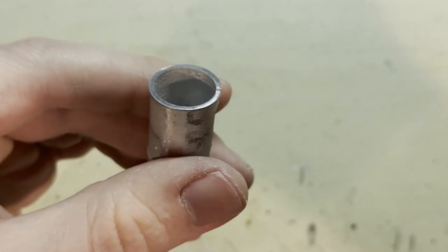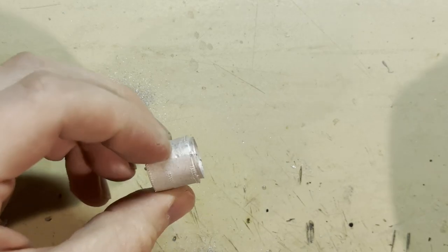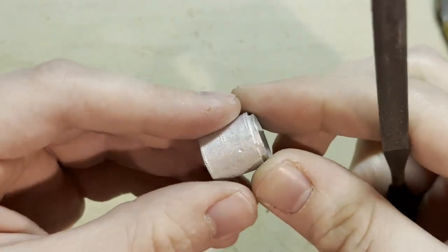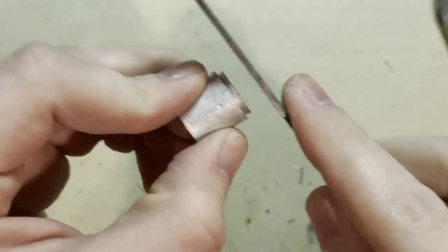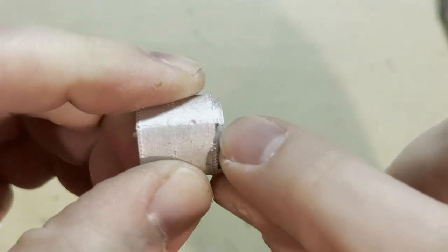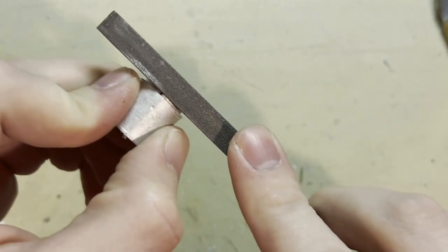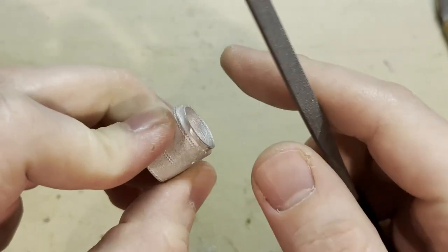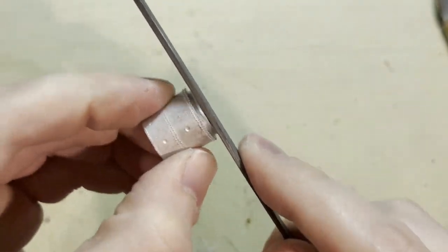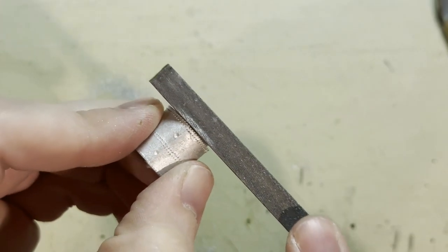That looks nice and flat now, so I'll set that aside and get started on the smoke box. This doesn't have much flash around it, which is good. There is a tab here on the bottom — I want to be sure not to file that off, as it aligns with the slot in the boiler. I'll just file the flash around it.